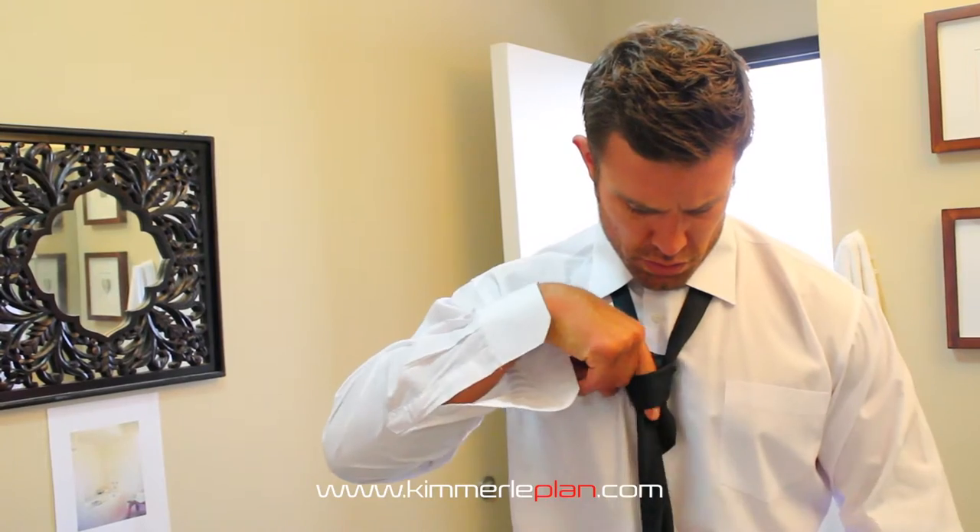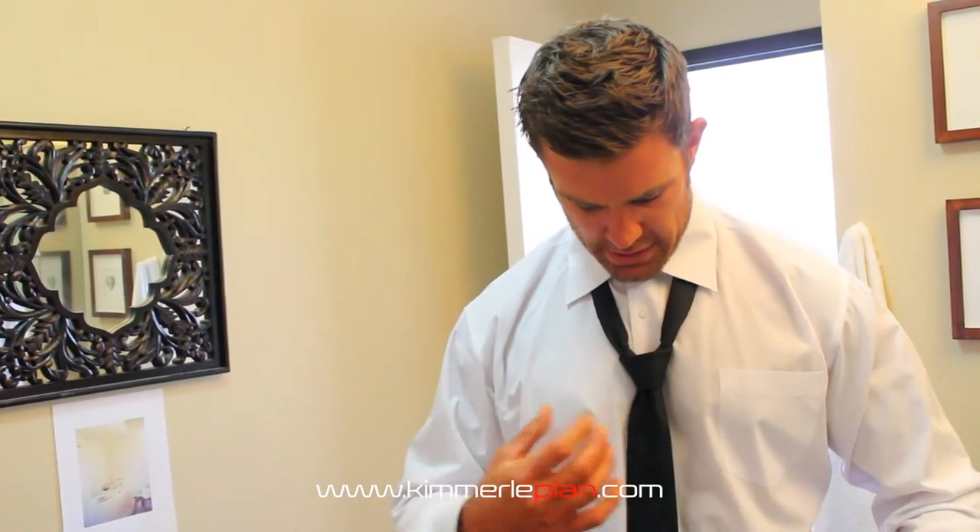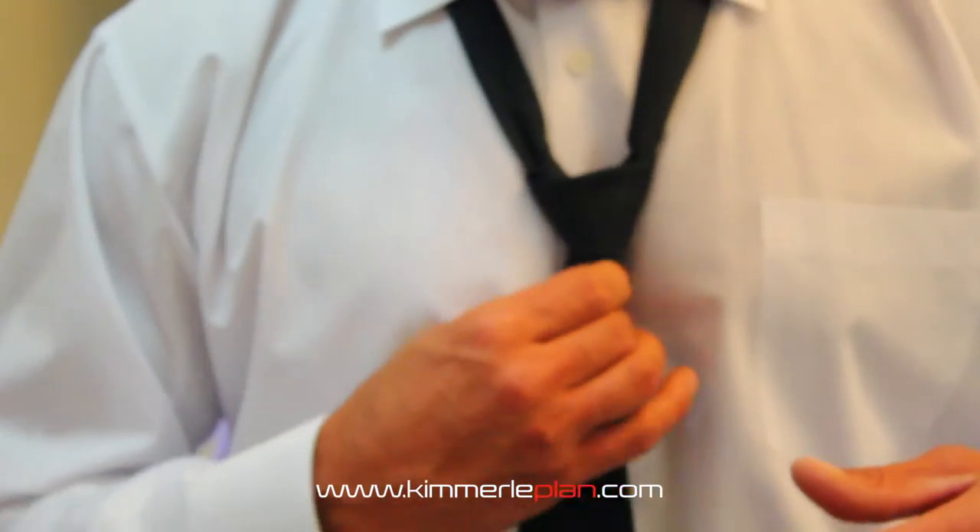I'll use my finger to push it through. I'll even give it a little crease like that — give it a little crease, pull it tight.